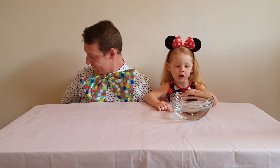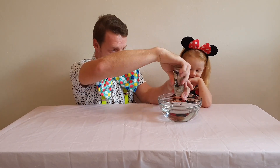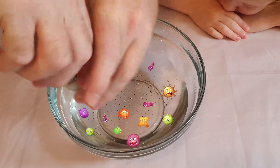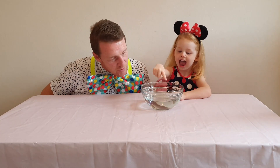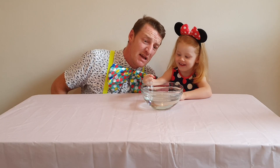We start with a bowl of water. Then we add our germs, also known as black pepper. It's moving around, all around the water. Stick your finger in the germ water — all the germs on your fingers please.